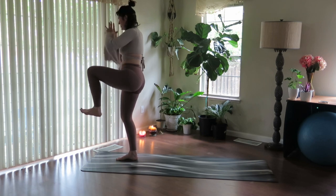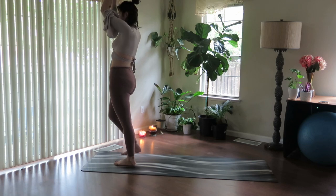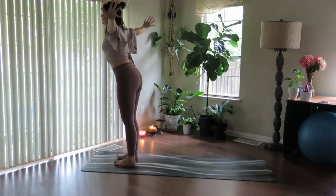Knee comes up through center. Reach up. And exhale, drop the left foot. Exhale, thumbs come to heart. Inhale to fill up. And exhale to fold.